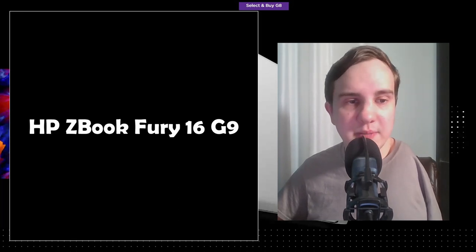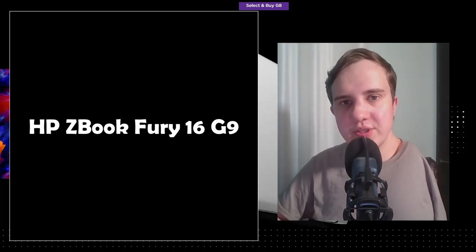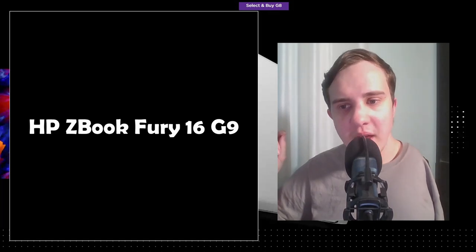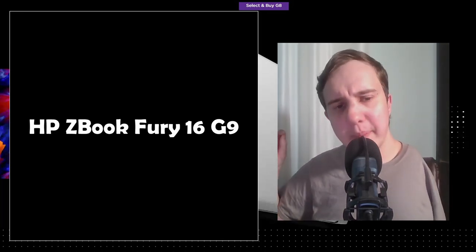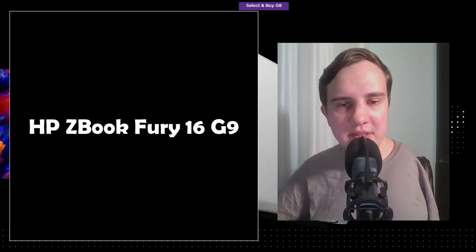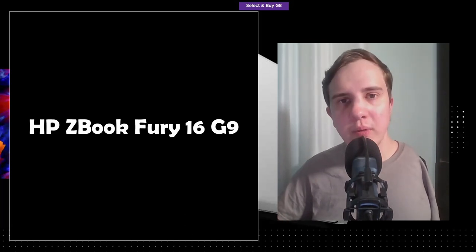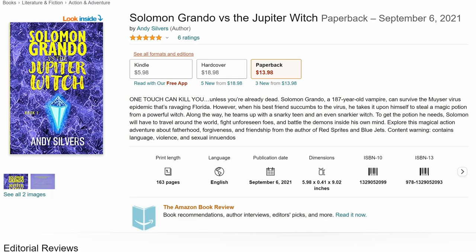Let me know what you think about the new ZBook Fury 16 G9 in the comments. I'm very curious to see how it performs and to hear your thoughts. I want to note that I don't really like the new rounded design — they did kind of what Apple did with the new MacBook Pro. But let me know if you prefer the new design or the G8/G7 design. Please subscribe, check out my books in the description, and I'll catch you in the next video.